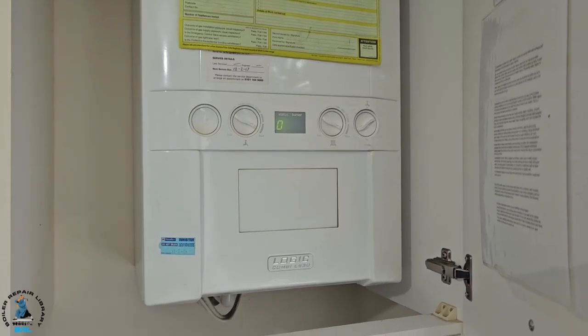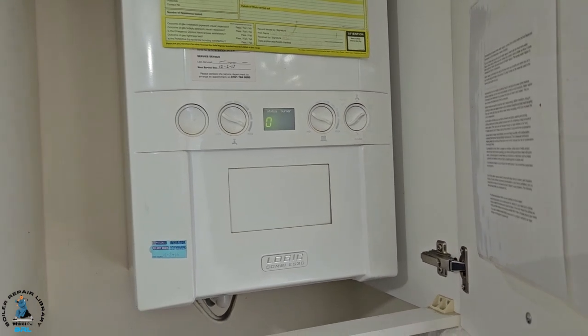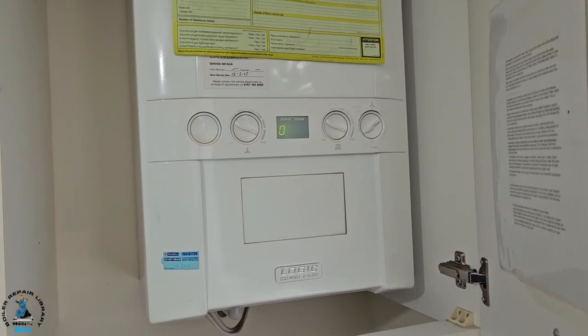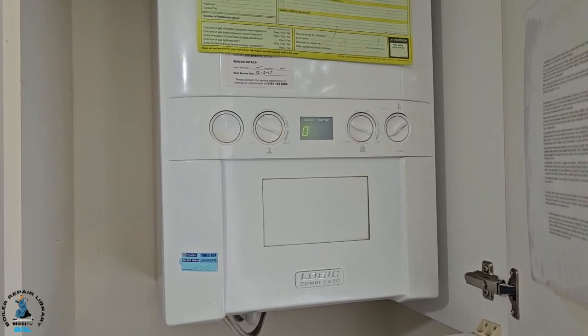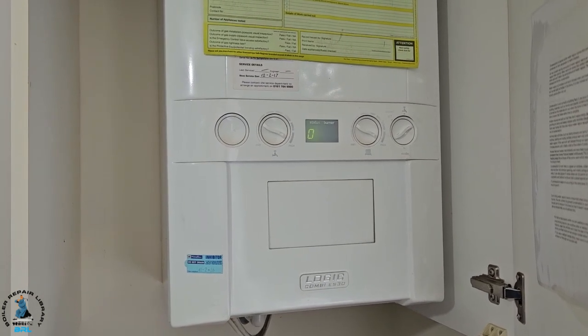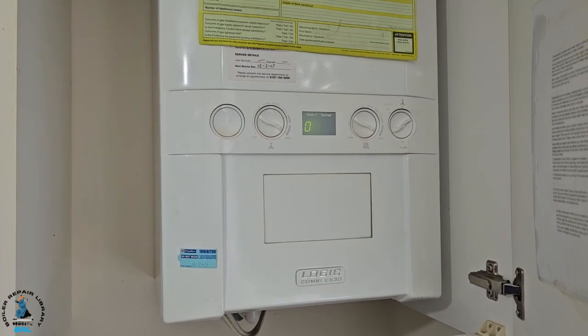Hi guys, it's master coach Tony Morgan. On today's video we're looking at an Ideologic ES-30, and the problem is that the hot water is not getting hot enough — it's coming on and firing up but not getting hot enough. I'm going to turn the tap on and you'll see it fire up.